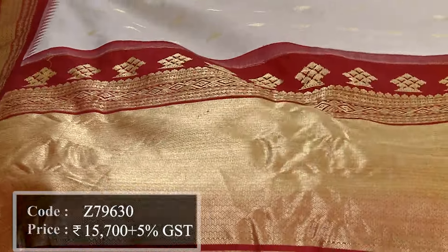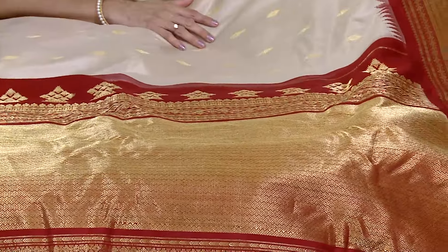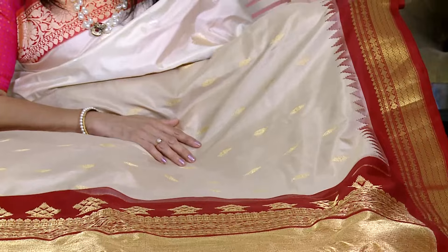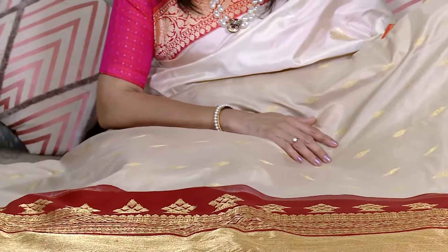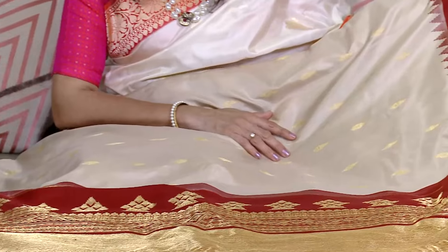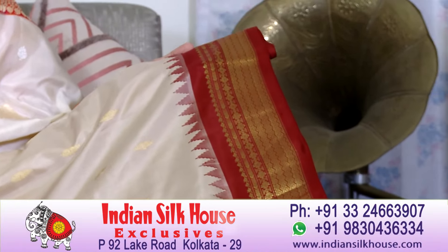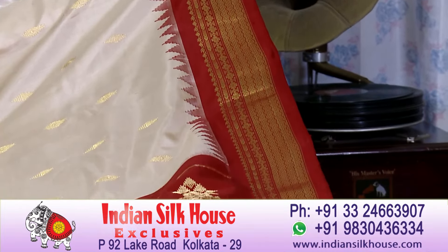Whether you wear this in the evening or morning, it will give a very beautiful traditional look. With this saree, you don't need many accessories. You can wear a very beautiful blouse with fashion jewelry or gold. With proper heels, makeup, and a handbag, you are just good to go.